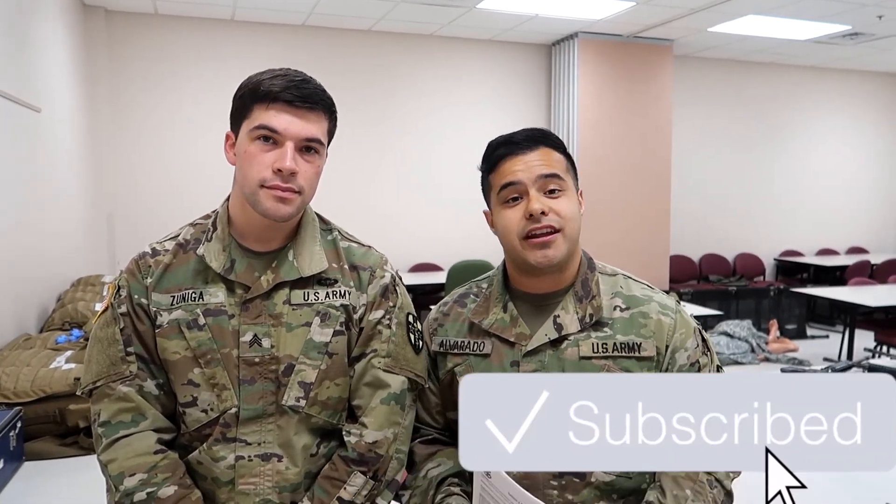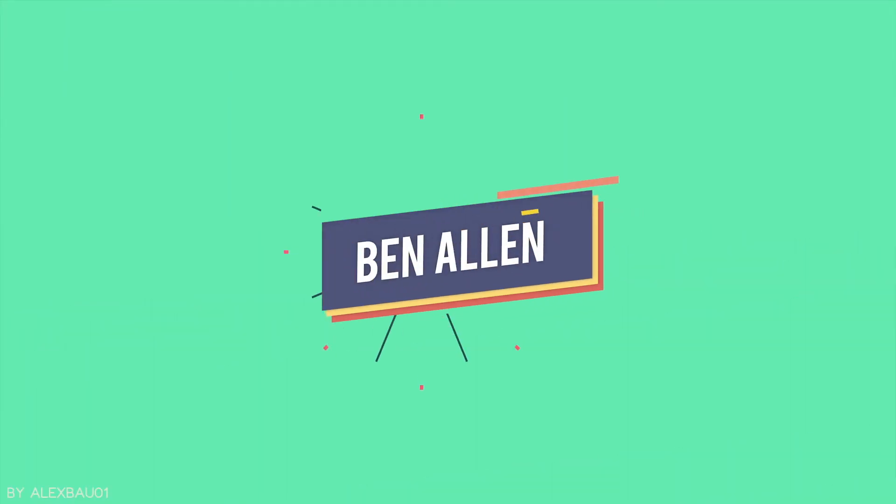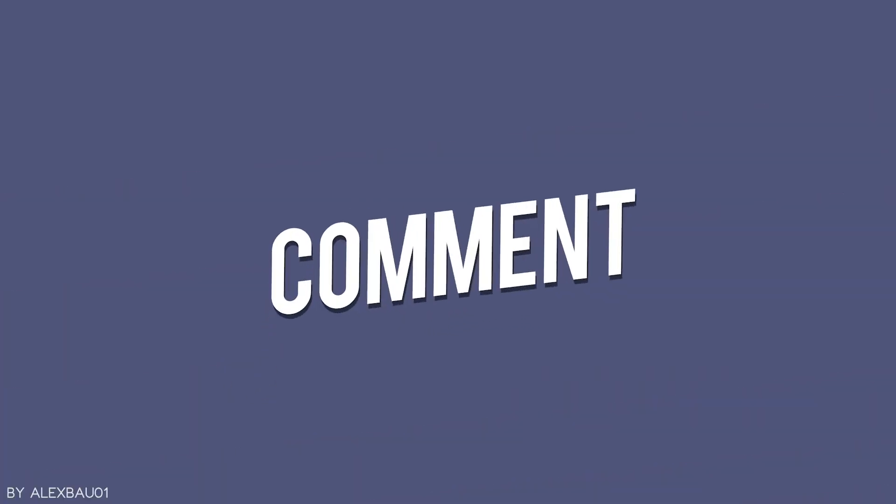Huge thanks to Rodriguez behind the camera for doing this, and huge thanks to Sergeant Zuniga for being our demonstrator. Show them some love by liking this video and commenting down below. Comment what you're most excited for, most nervous for — things like that. Subscribe to the channel if you aren't already — please take the two minutes it takes to do so. It really helps us out by gaining new subscribers and you guys get all this information pretty much for free. Good luck. We'll see you on the next one. Later.